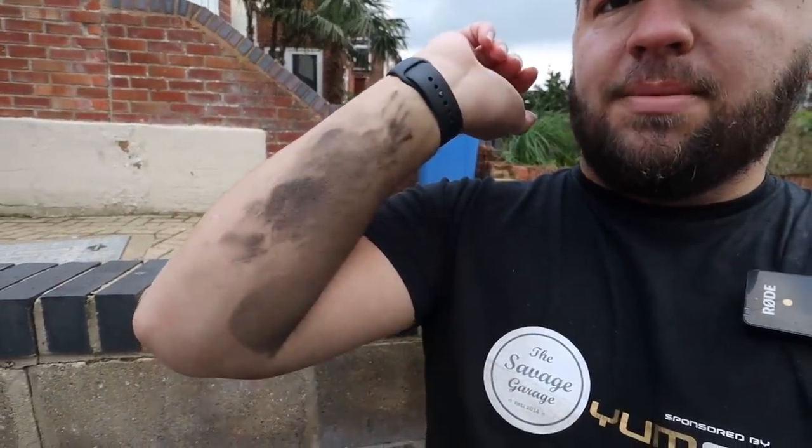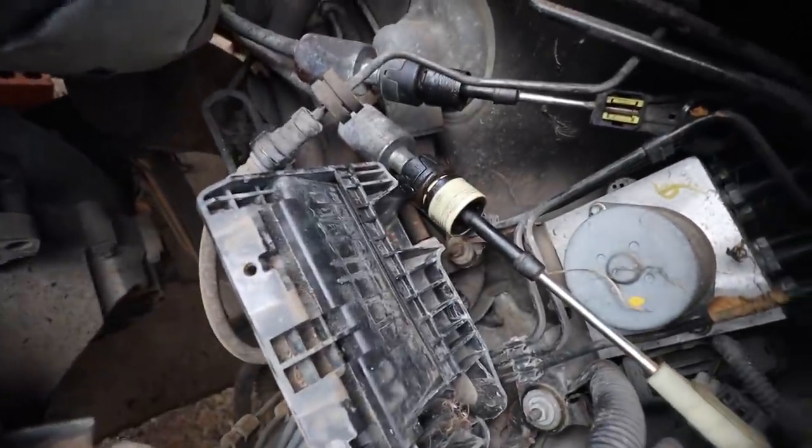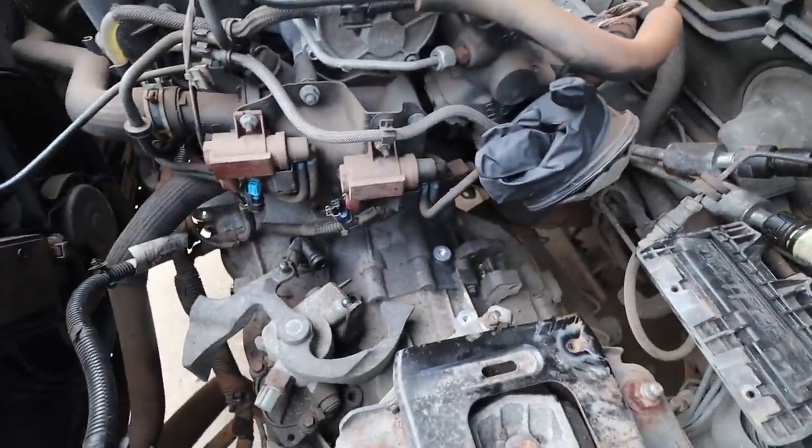That was a pretty productive afternoon's work. Getting the subframe out paved the way to do the rest of it, and we're now at a point where tomorrow I'll be able to pull the gearbox out. I've taken out all the bolts apart from two at the bottom. I just need to support the engine, support the gearbox, remove the engine mount on the gearbox side, and then we can wiggle it off. Up here everything is detached - gear linkages, starter motor, hydraulic line to the slave cylinder, all wiring, and both driveshafts.